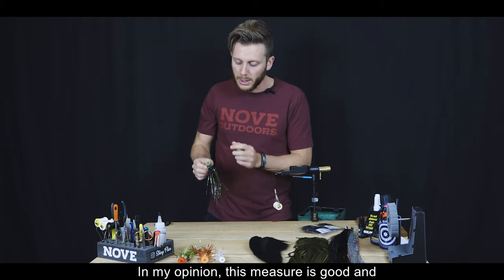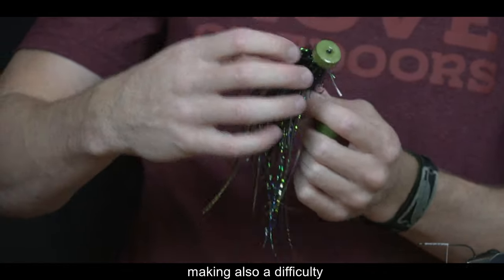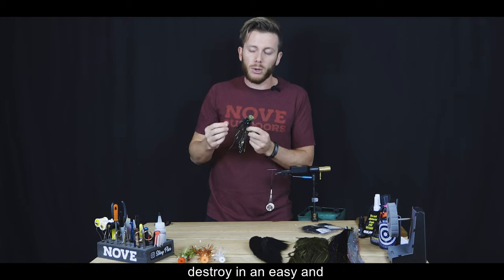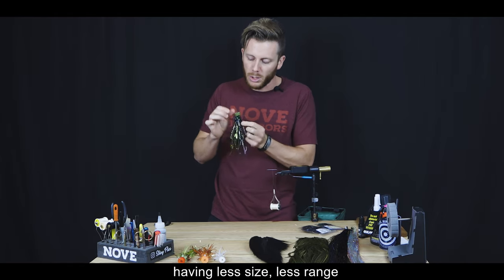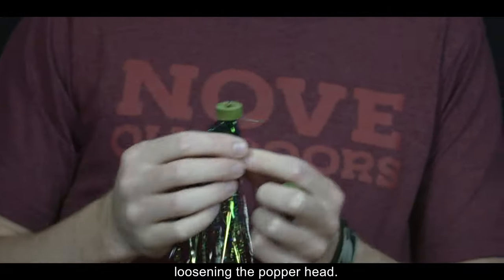¿Por qué esta medida? Más grande es innecesaria y le genera dificultad al casteo. Más finita, el diámetro menor termina destruyendo la mosca más fácilmente y, al tener menos superficie de adherencia al anzuelo, la cabecita se afloja con los piques. Esta medida tiene aproximadamente un centímetro de diámetro, que es la ideal.